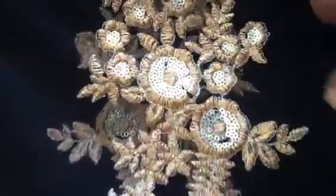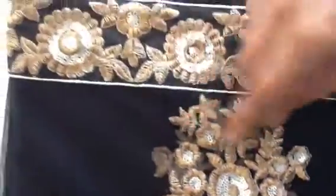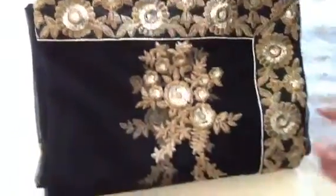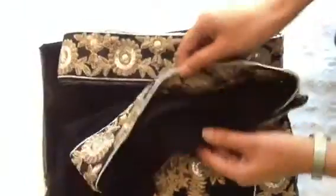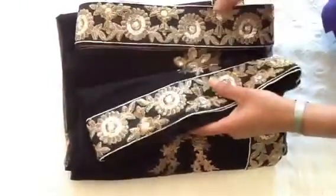It has a lot of sequence work as you will be able to see from the clip, and it is basically in a bronze colour sequence work or zari work. The sari already has full stitching done for you and the beading already done for you on the edges.